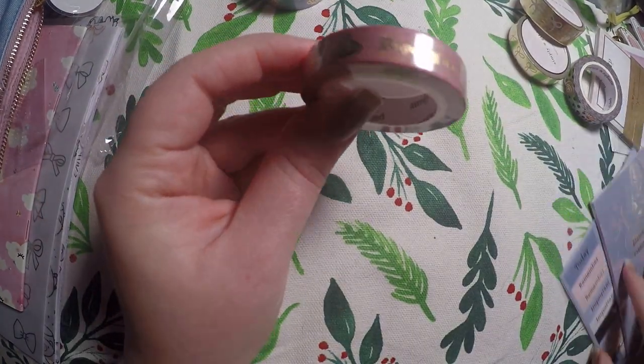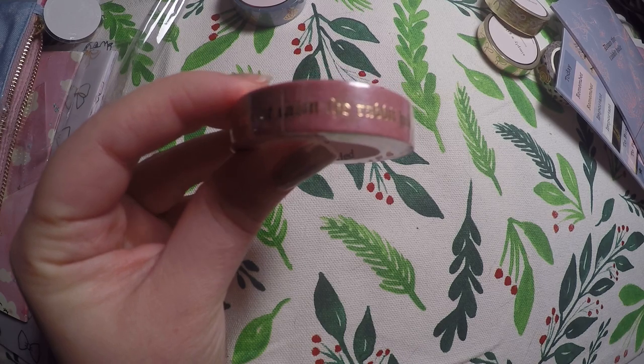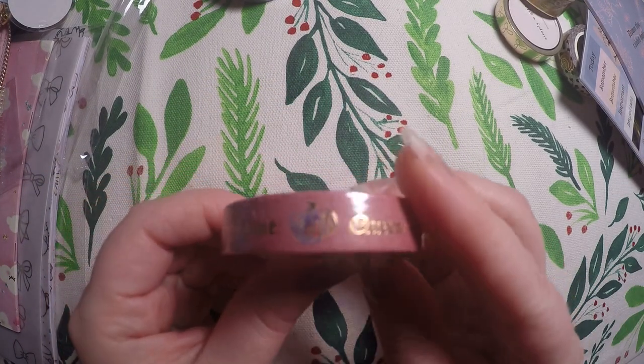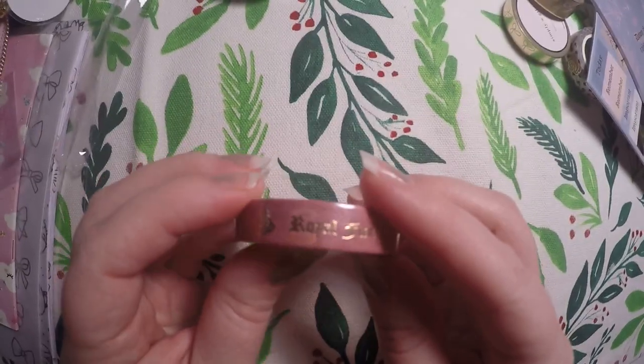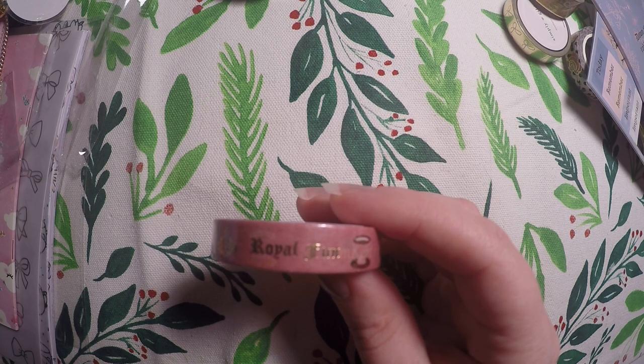We've got Queen Royal Fun — it's got a crown and a little teacup. It's kind of a light pink with a crown and all the themed words for this subscription on it. I'm not sure if I'm going to keep this one or not.